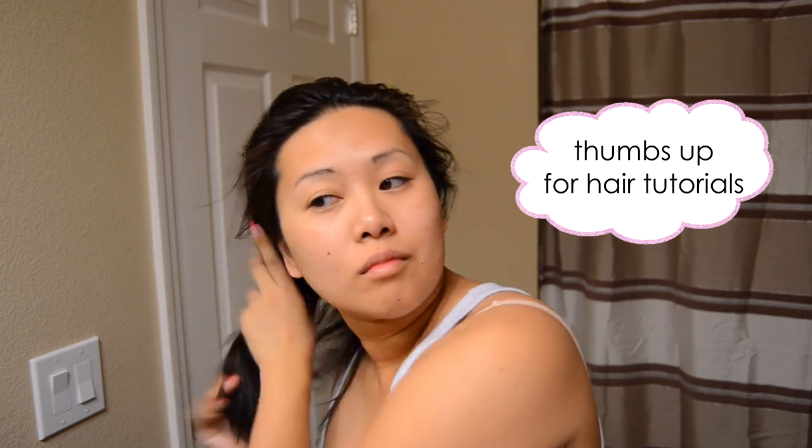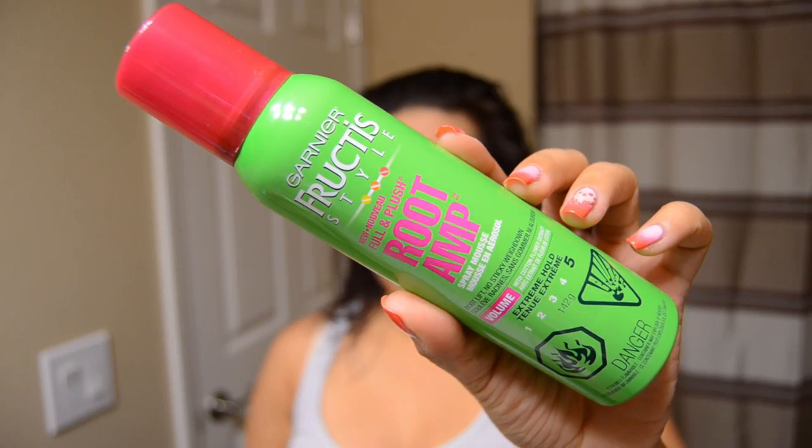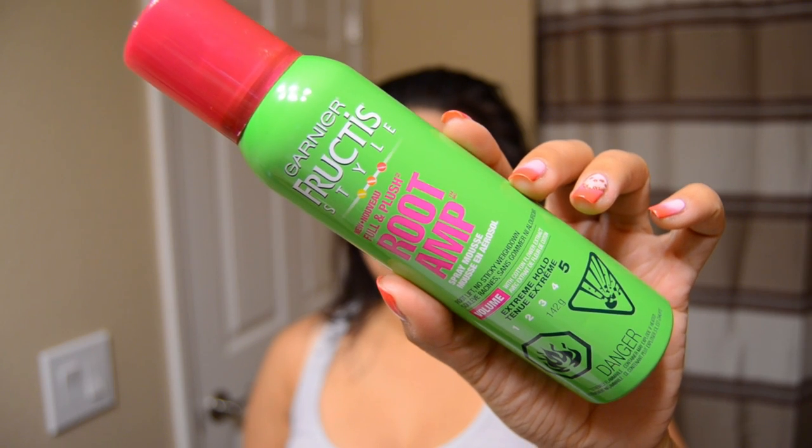I do have greasy scalp issues, especially living in Florida, so I really try to avoid putting a lot of anything oily near my scalp, but I definitely want to protect the ends of my hair because that dries out so quickly.